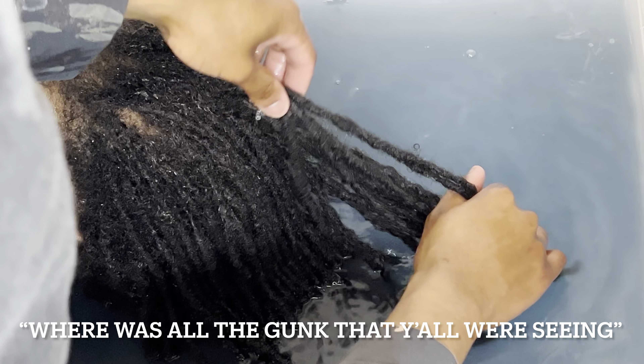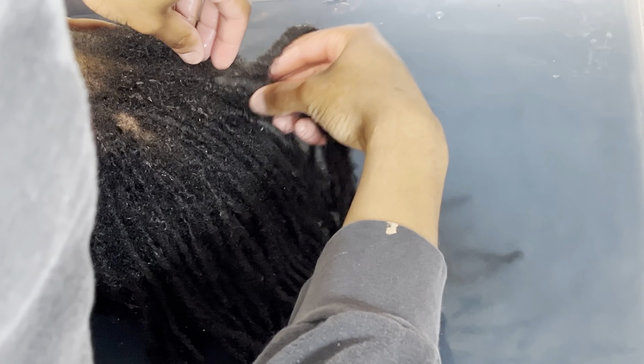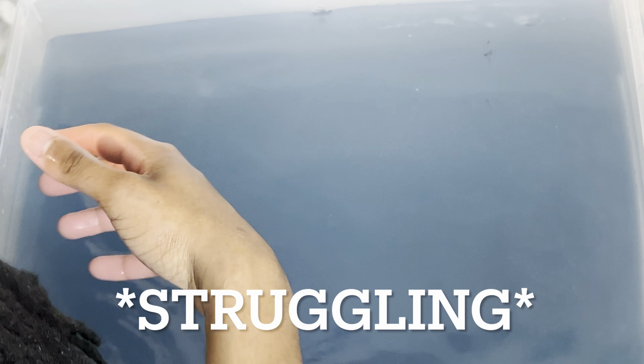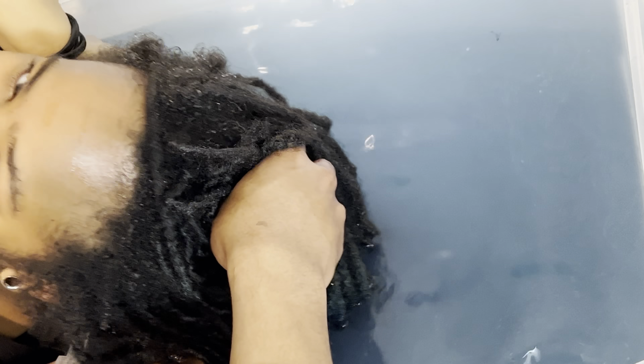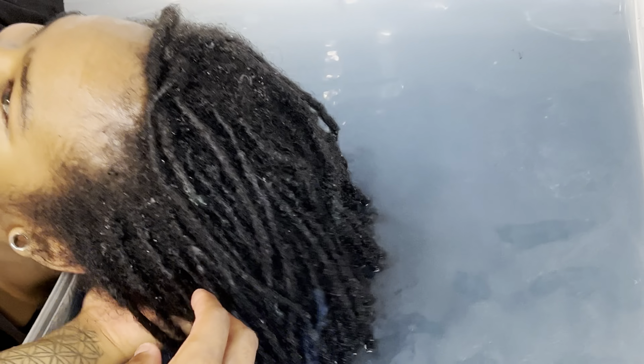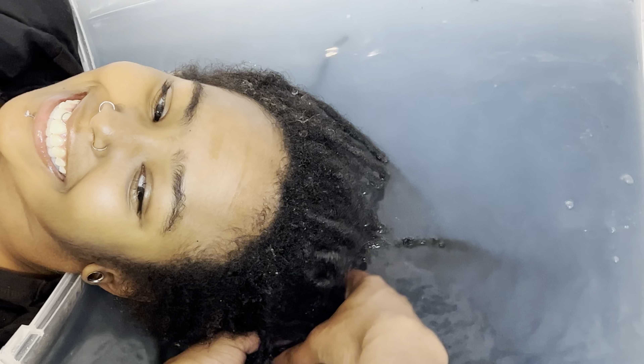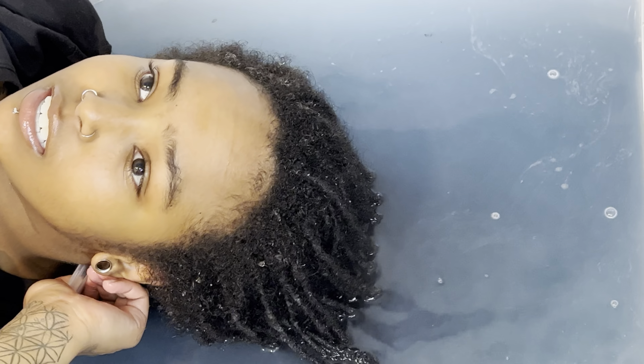What's wrong with the gunk that y'all are getting in those back locks? You know, this sucks — why do we need it all the time? So we know when I need to get out.